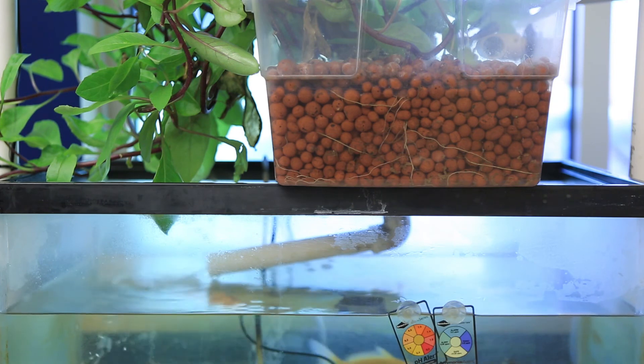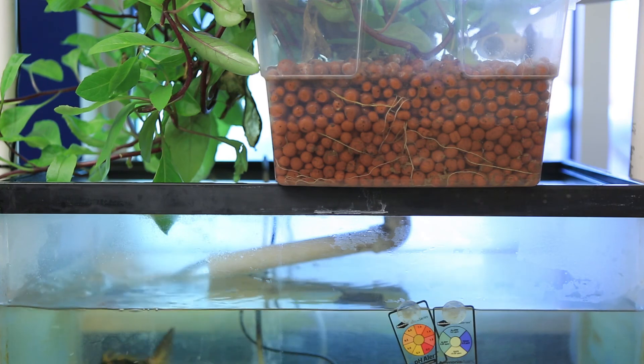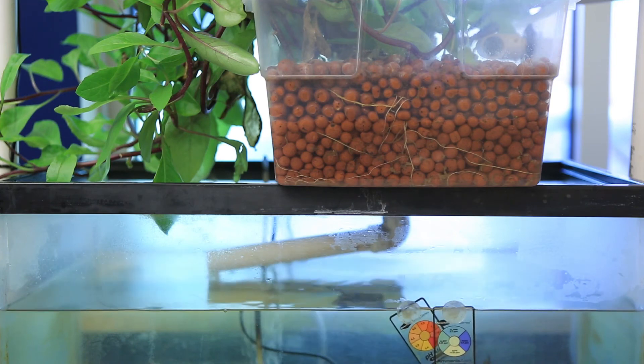This causes the water to flow quickly out of the plant tank. When the water level reaches the air inlet on the bell siphon, air is pulled into the cap and breaks the siphon. And then the process starts over again.